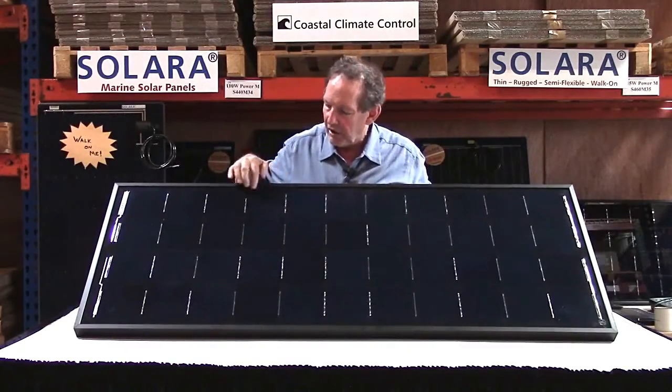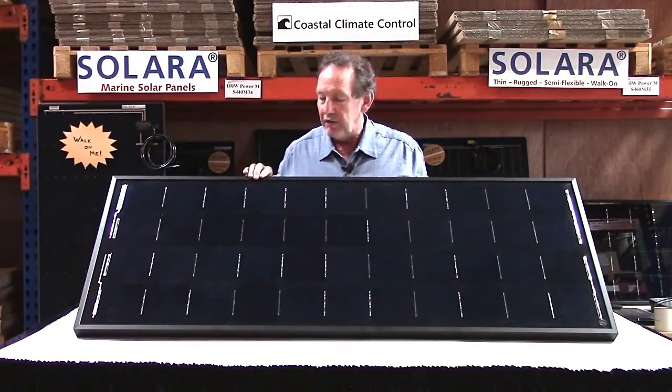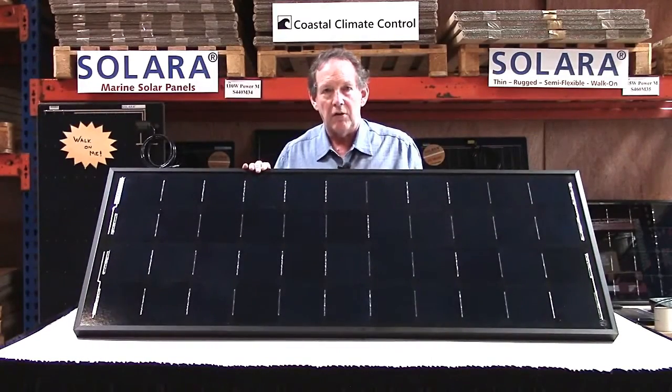The cells are back contact cells, made by SunPower. They're the highest efficiency cells generally available and these are about 22 and a half percent efficient — that is the amount of sunlight that they convert into power.